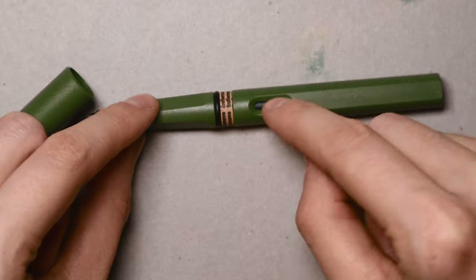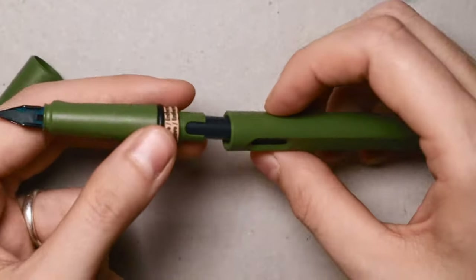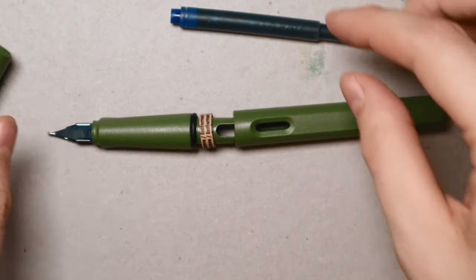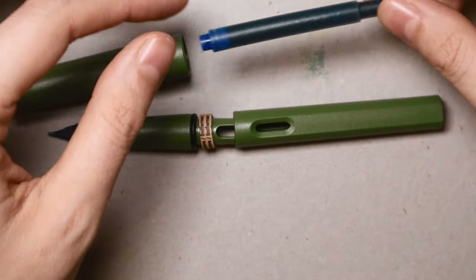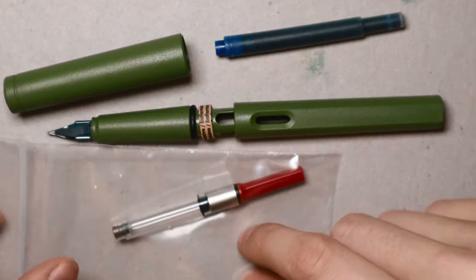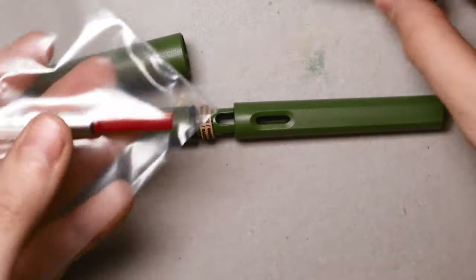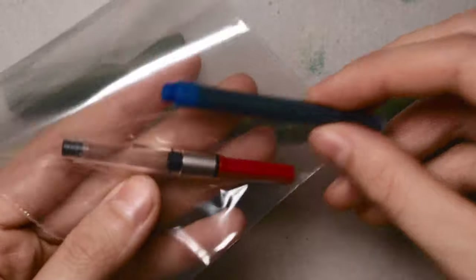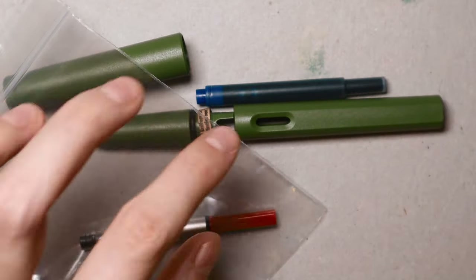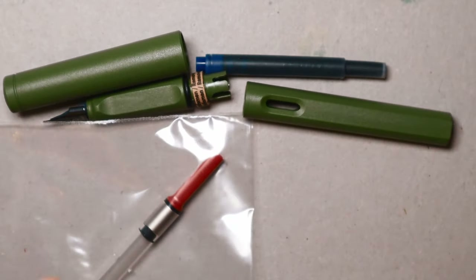I chose a fine nib, so we'll see if I like that. Removing this part connects the cartridge. But I actually wanted to use my own colors — the cartridges are just plastic and waste. So I bought a Lamy converter, which is similar but I fill it with my own ink. This window is really great too — you can see how much ink you've used.